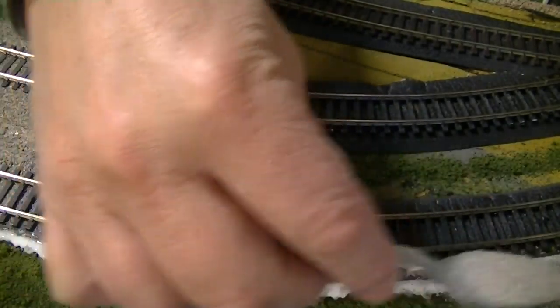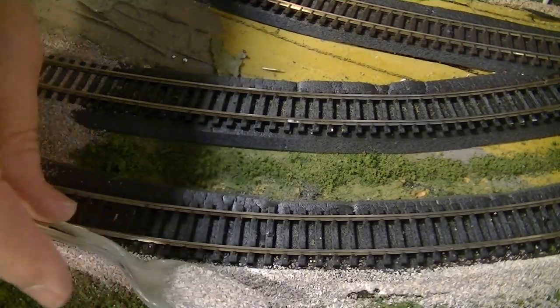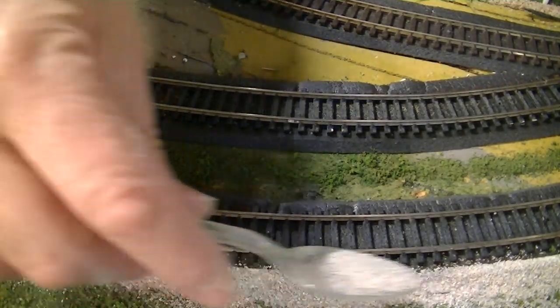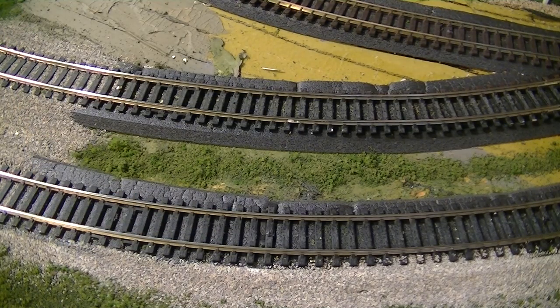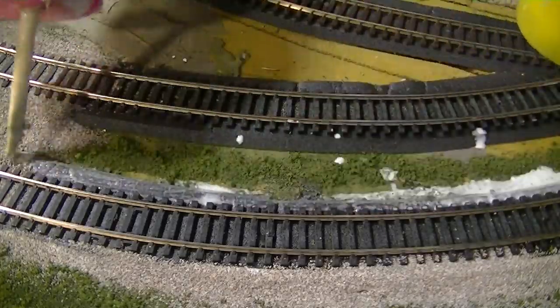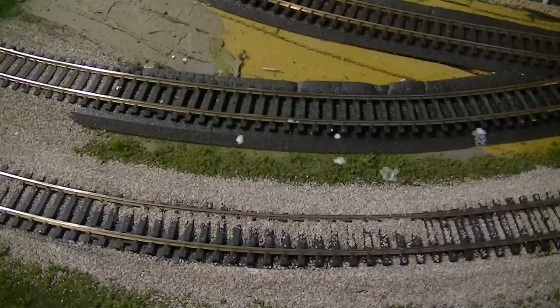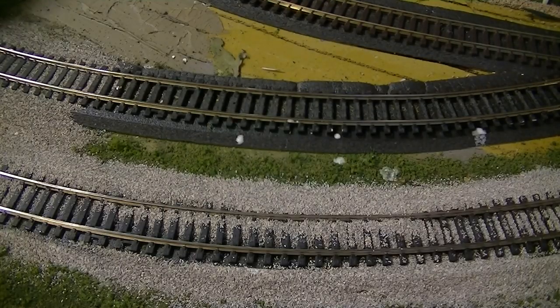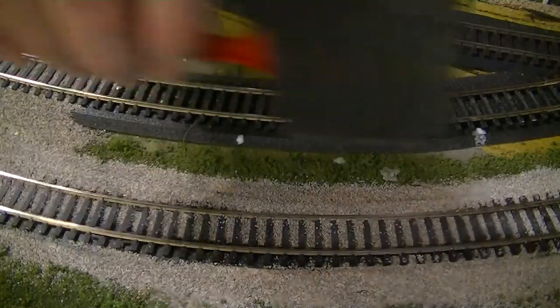So then we just put on some ballast. Make sure it's covered. I'll go ahead and do the other side. One of the things I like to use is a foam brush — it seems to be just the right size to put between the rails.